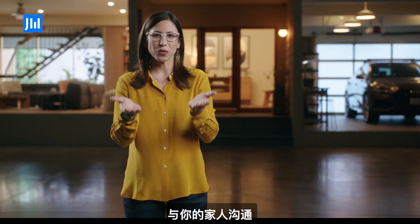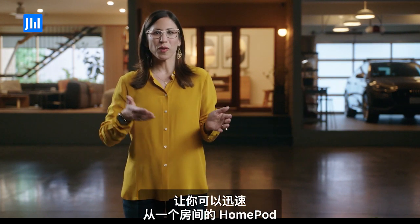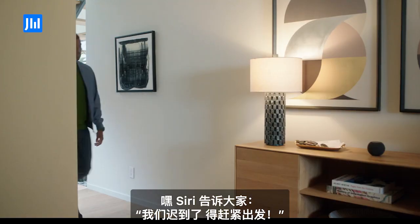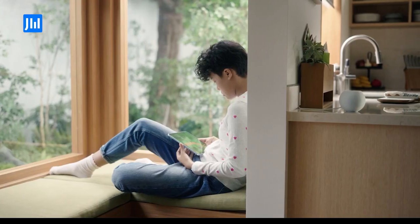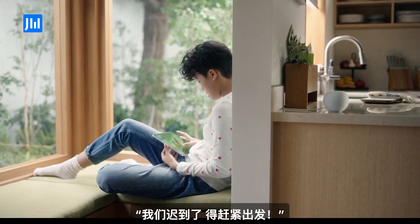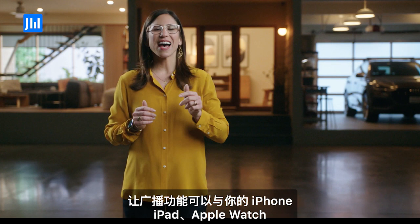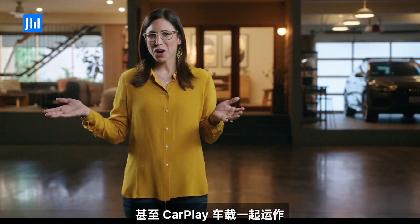One of the most important parts of the smart home is communicating with your family, which is why we created Intercom. Intercom lets you quickly send a message from one HomePod to another in a different room or to multiple rooms throughout your home. And what's really exciting is that we've taken it a step further and designed Intercom to also work with your iPhone, iPad, Apple Watch, and even CarPlay.